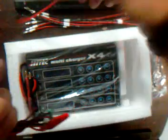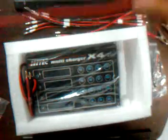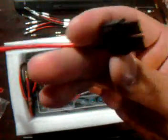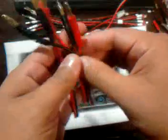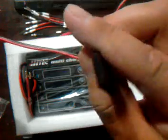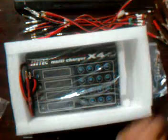It looks like it's a make-your-own connector situation. There's a Tamiya plug. And there it is — that's all the ports.